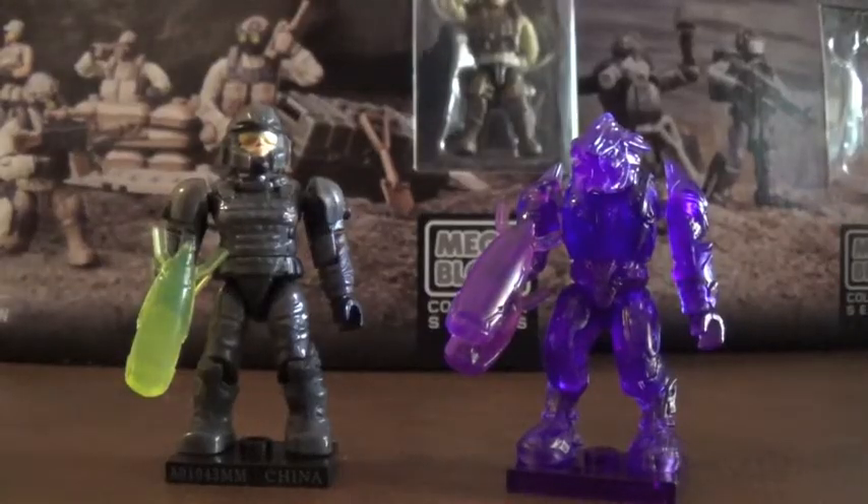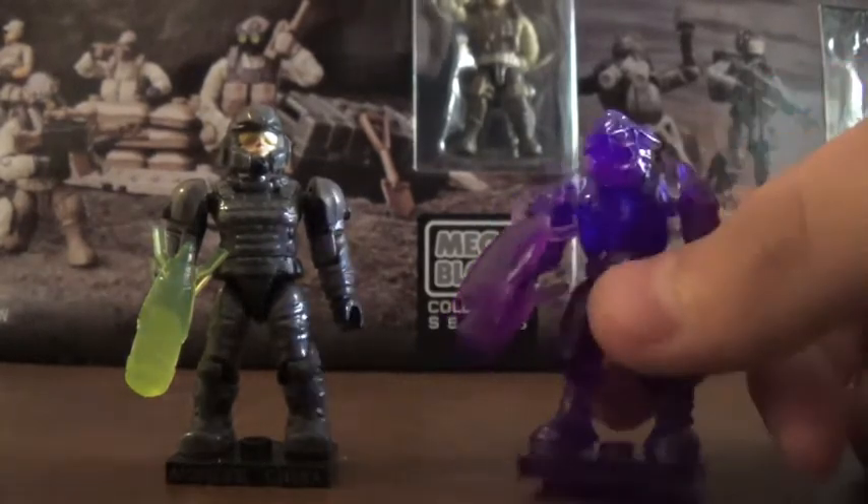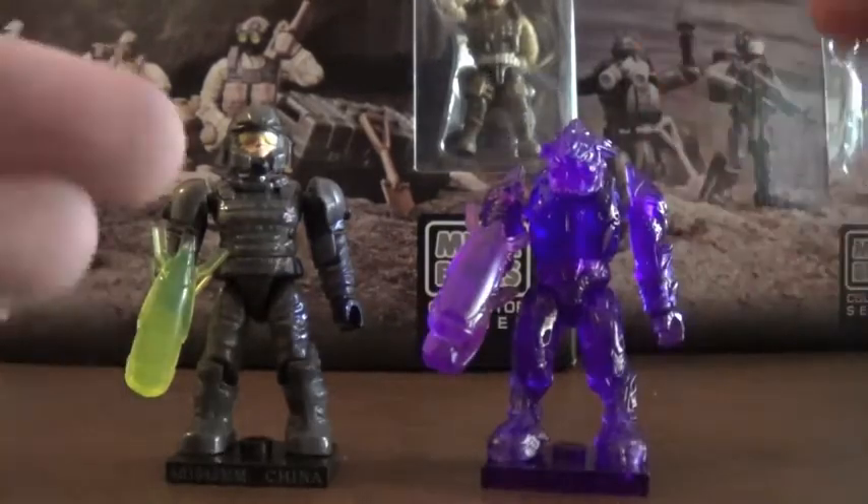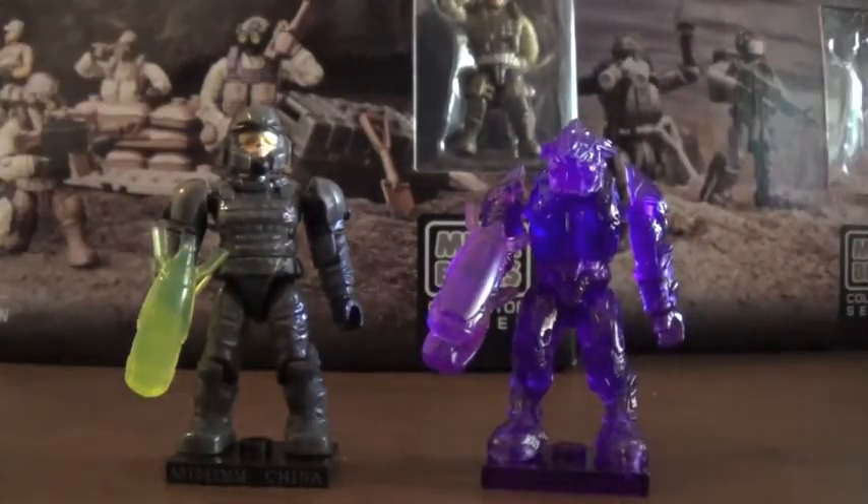Alright, so we got this open. And thanks so much to Joe, I really appreciate it. I've really been wanting this purple Elite for a long time, and now I finally got it. I'm sending you the Security and one bonus figure that I have decided. So thanks again, and shout out to him.